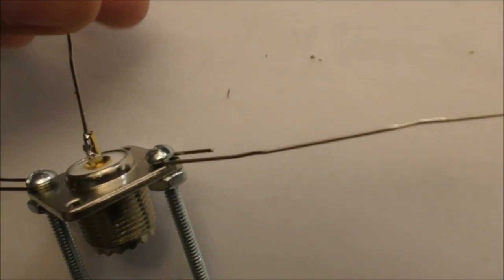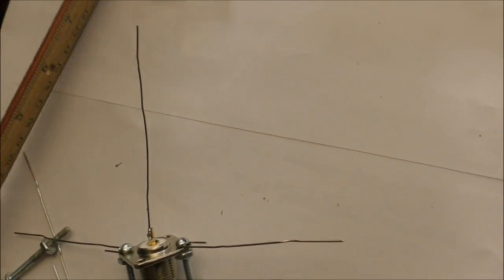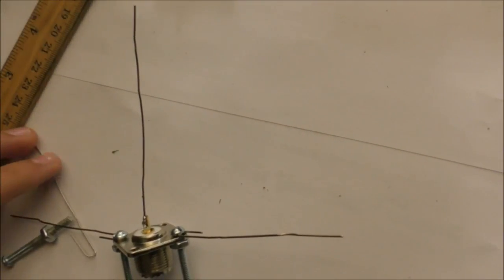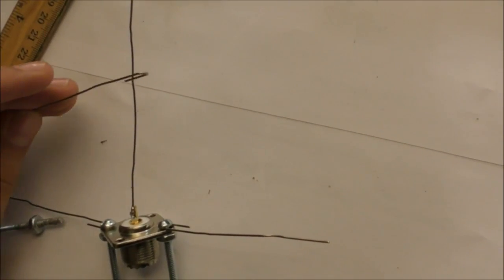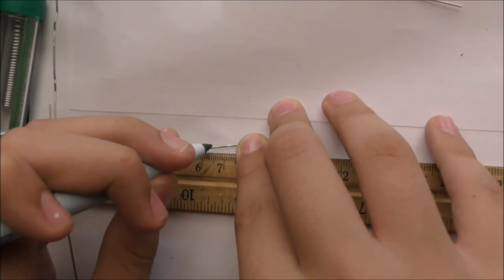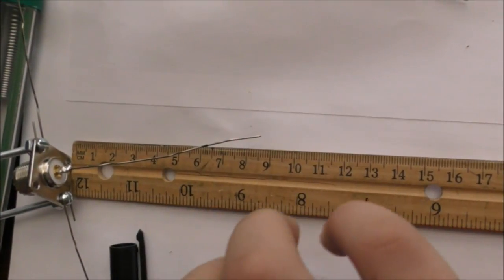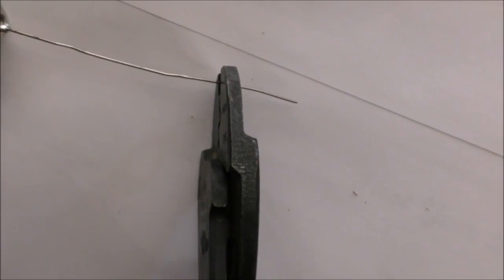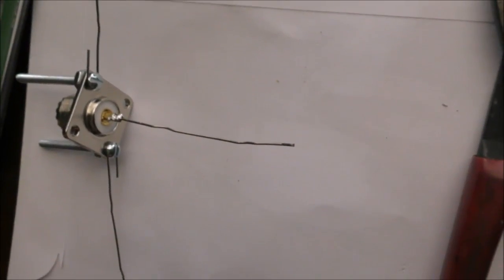The soldering should hold continuously, and now I'm just going to measure it out to six and a half centimeters. I don't really need to measure out the ground planes because it doesn't really matter how far off the quarter wavelength they are — I'll only be cutting the active element. I'm marking off where six and a half centimeters is so I can cut it. And there we go — six and a half centimeter active element. The antenna is about done, so we can get started with the setup.